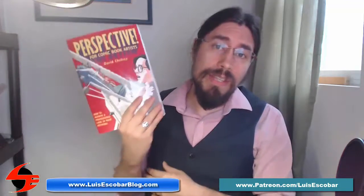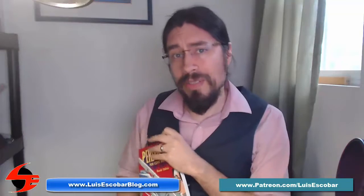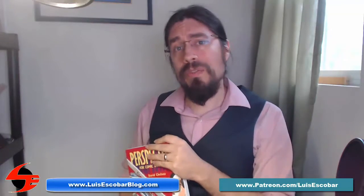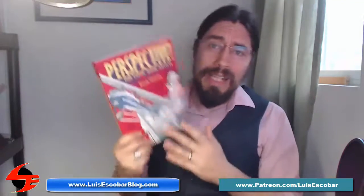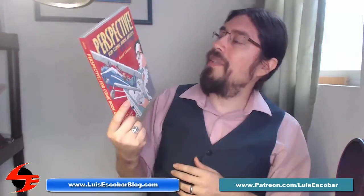And I think I found it in this book. My name is Luis Escobar. I'm a storyboard artist on The Simpsons Television Show, and I've been working on the show for over 20 years. And I'd like to talk about this book: Perspective for Comic Book Artists by David Chelsea.